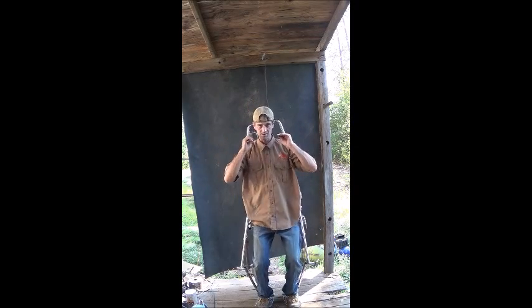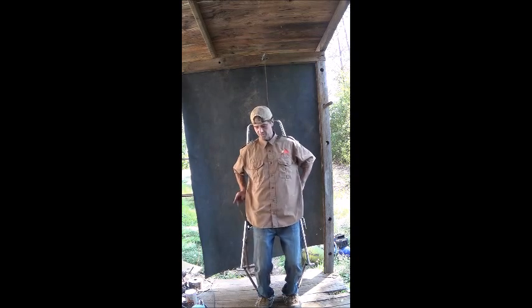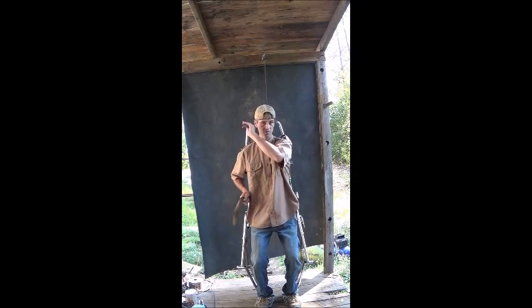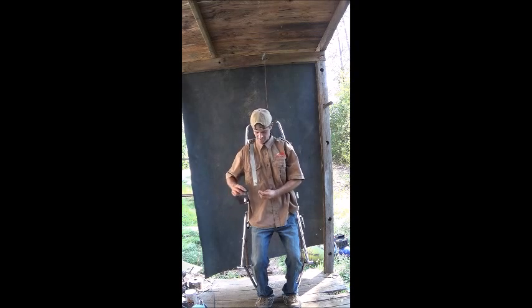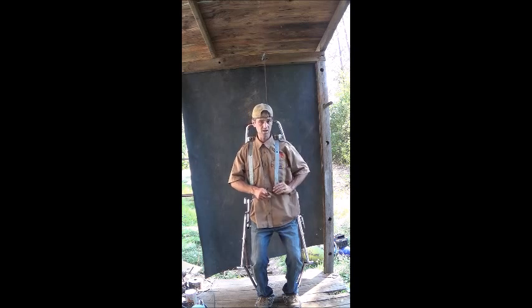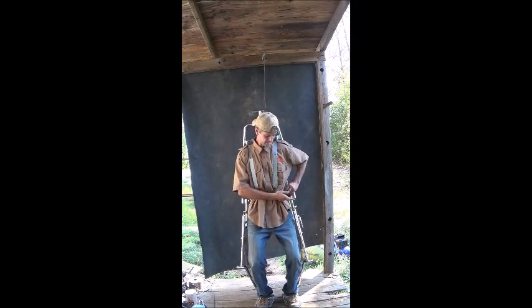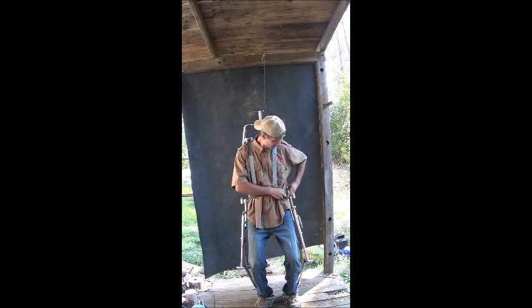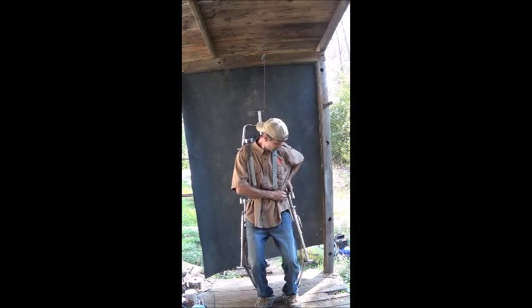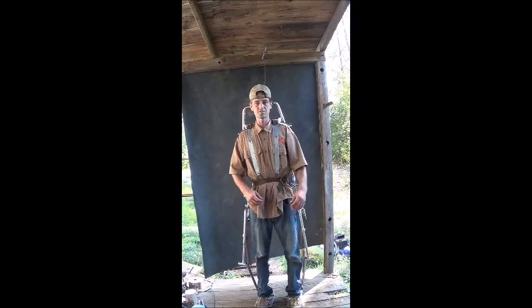Let's go ahead back into the suit — we've got our shoulder straps above our shoulders. Pull the belt out around me here. Pull out that shoulder strap, pull it down, stick the belt through the loop just like that. Do the same thing over here — pull that one down, stick the belt through the loop. And then we're going to go ahead and cinch this belt nice and tight. And there we go — we are now in the suit.